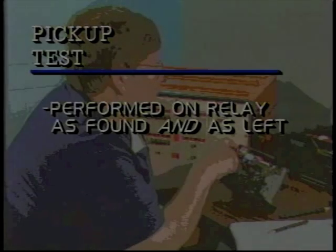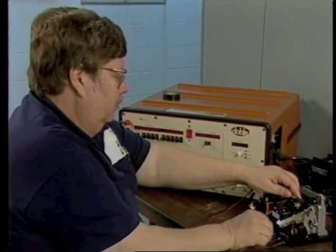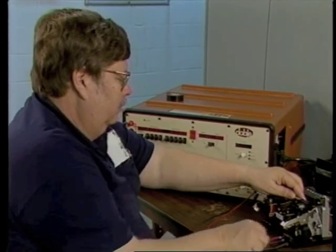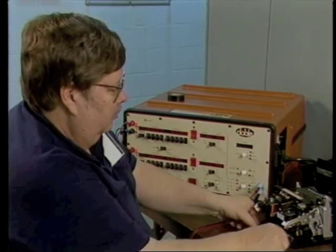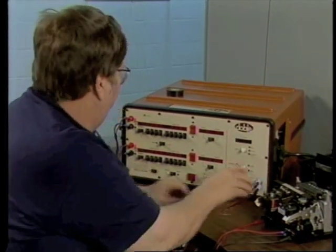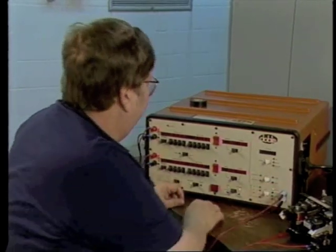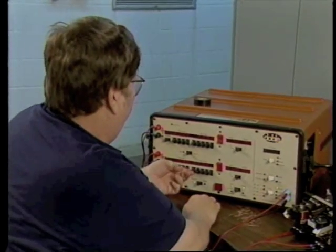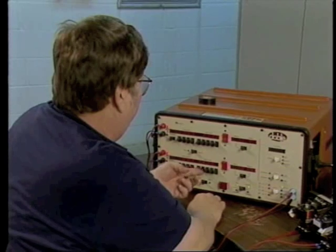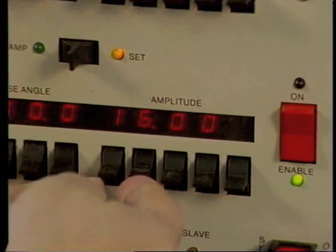A pickup test is performed on the relay as-found and as-left. For this test, connect an adjustable current source to the relay induction unit current coil. Connect a continuity light to the induction unit trip contacts. Apply a current value to the contacts that is 50% to 100% greater than tap value — if you're testing a relay on tap 8, for example, you would apply from 12 to 16 amperes.